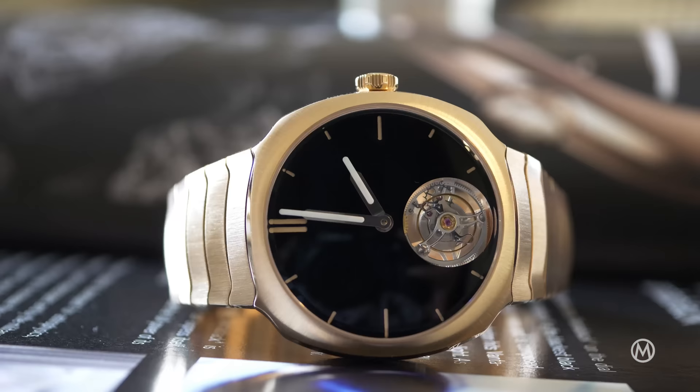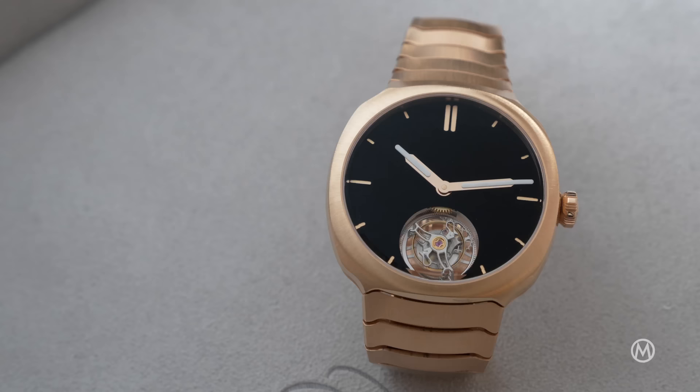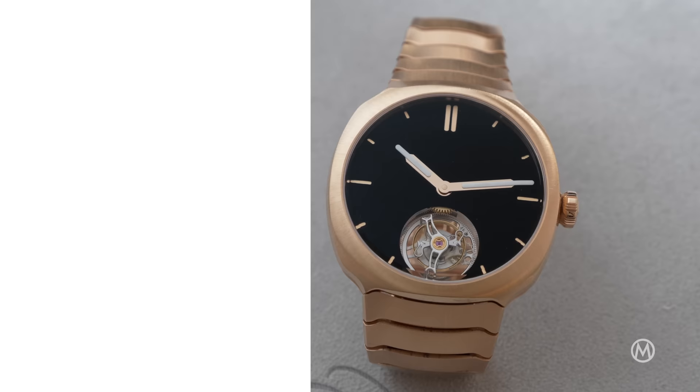For more information and reviews, check out monochromewatches.com. And if you liked the video, don't forget to subscribe to our channel. I'll catch you guys for the next one. Bye.